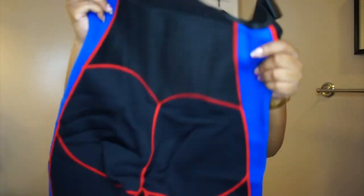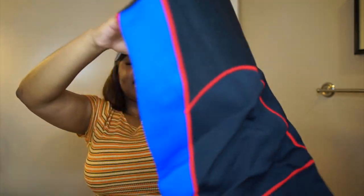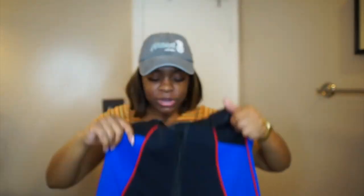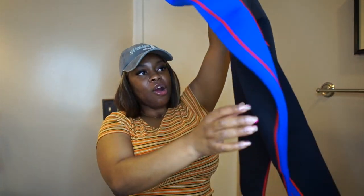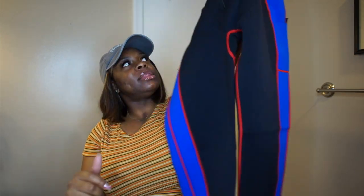Do y'all see this butt detail? Clap was on deck. And I got a zipper in the front. And again, here are the pockets. Oh, I like this. Hopefully it comes down a little bit further — I feel like this is more of like a Capri length, but we're going to see.